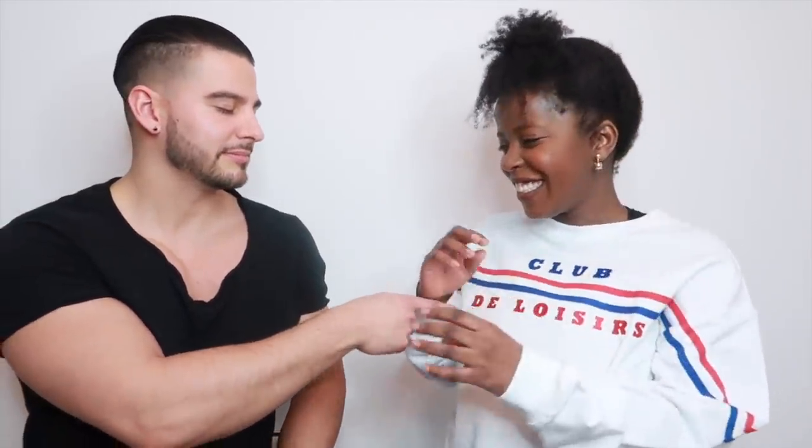That's your arm. Bicep? No, I said your arm — bicep's there, I said arm. Can I get half a point? Yeah, okay.